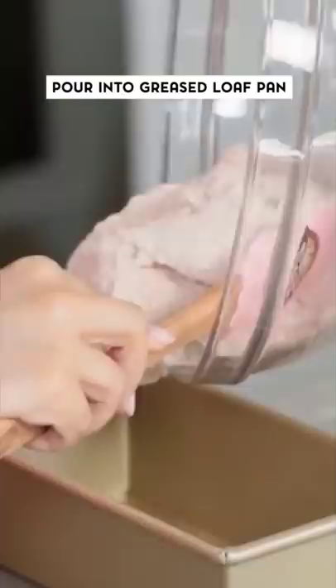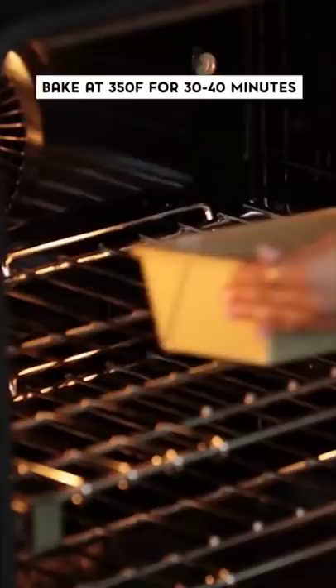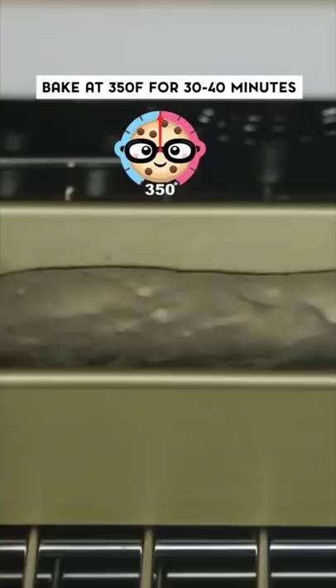I'm using a greased loaf pan — scoop the batter in, and then using a spatula I'm just gonna smooth out the batter. Once you've got it smoothed out, pop this into the oven at 350 degrees and bake for about 30 minutes.